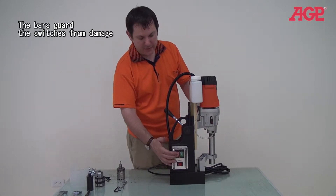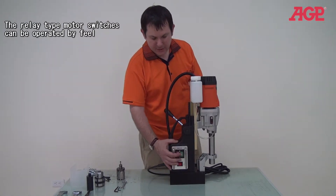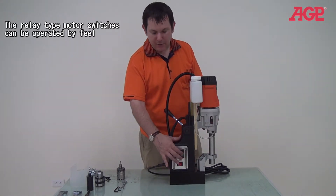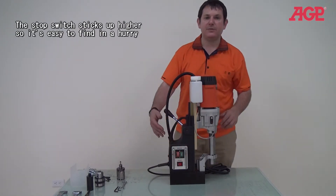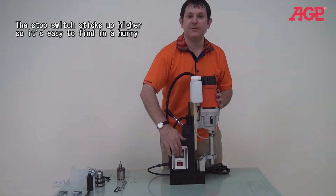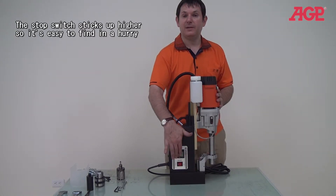You also have a relay type switch. You may notice on this switch, the green on switch is lower and the red off switch is higher. So even if you don't see it and you're in a hurry to turn off, you can find it because it's sticking out further than the other switch.